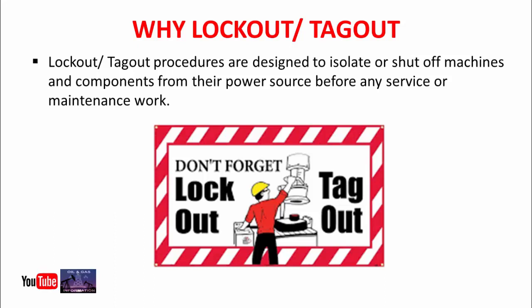There are several steps in the lockout tagout procedure. Here we will discuss all steps one by one.